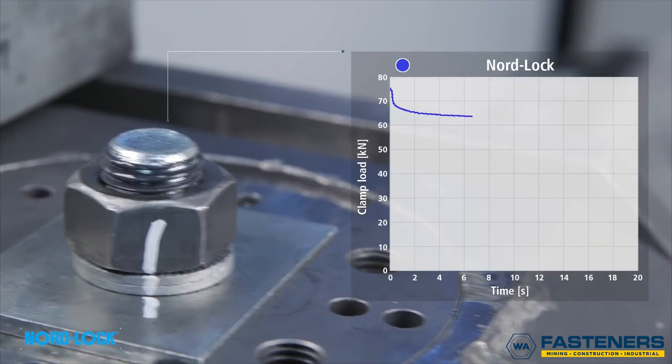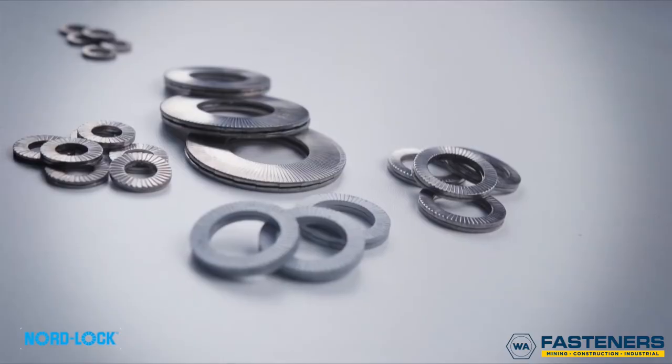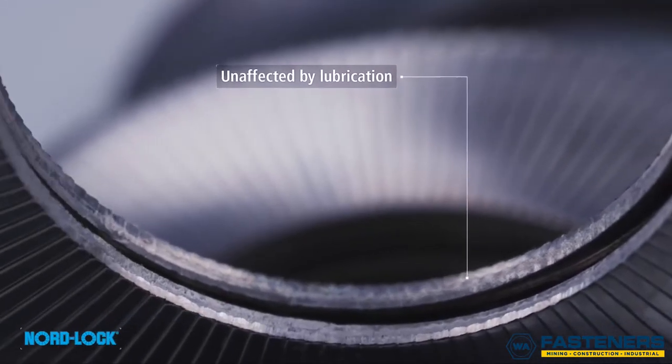After the initial settlements, a high and stable clamp load still remains. A second test continues to show that no unintentional rotation occurs. No re-tightening will be required. Since the Nord-Lock wedge locking system is not dependent on friction, it is also unaffected by lubrication.